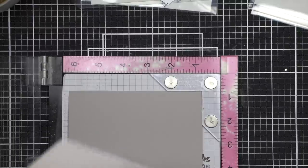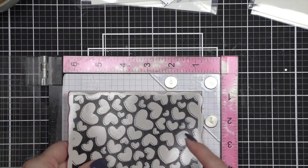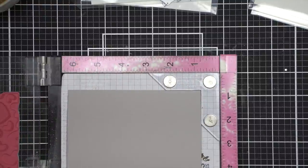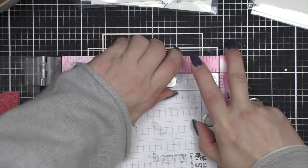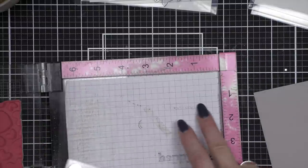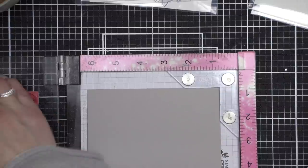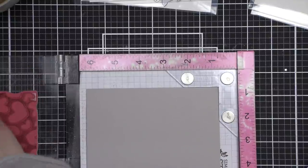We are starting with the Tossed Hearts background stamp and some Hero Arts Pebble cardstock. This is one of my favorites from the release and I think it's going to create a beautiful tone-on-tone effect. For my first background panel I am going to go ahead and stamp this twice. I used the corner here which is going to end up leaving me with a bit of an edge around the top and one side — the right side — of this A2 sized panel.